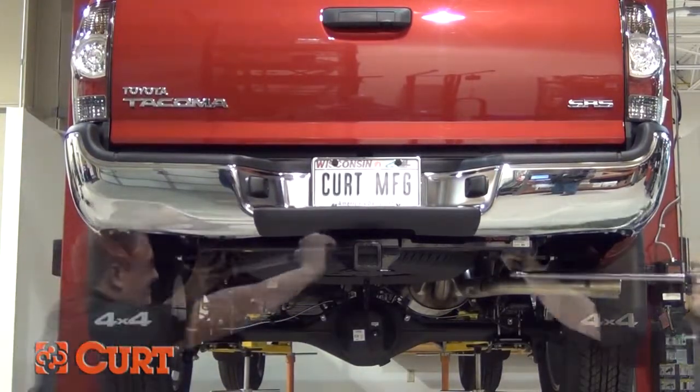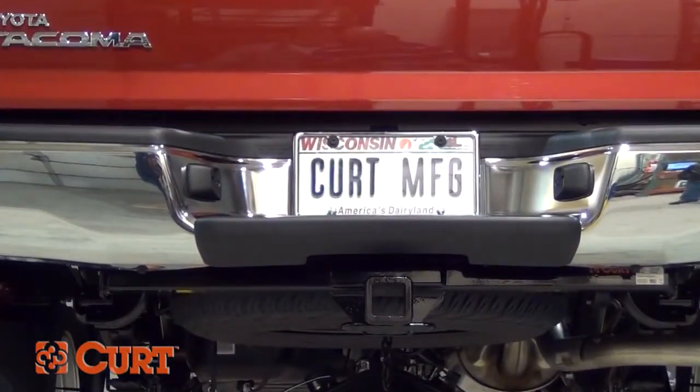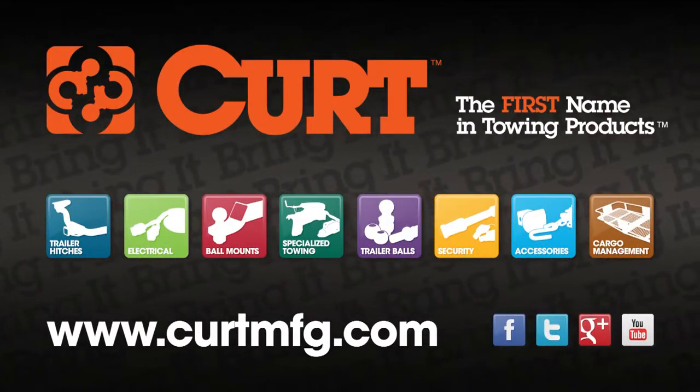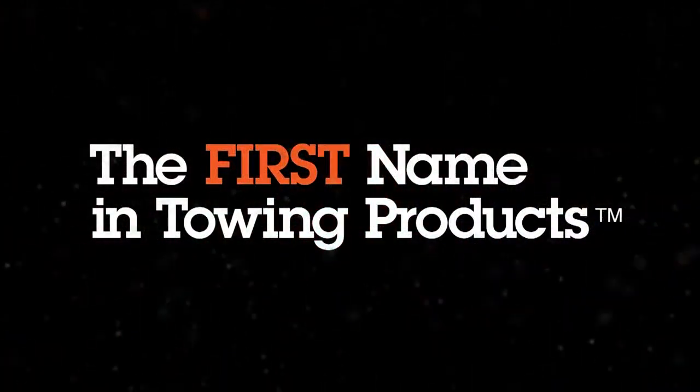This completes the installation of the Curt 13323 Class III Receiver Hitch on the 2012 Toyota Tacoma. Still need a ball mount or wiring harness? Find all that and more at CurtMFG.com. Curt, the first name in towing products.